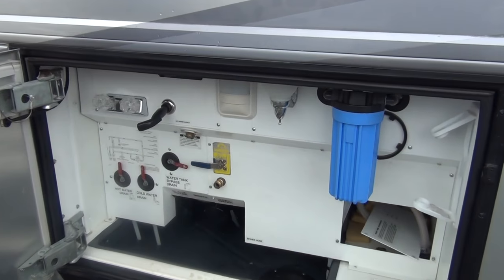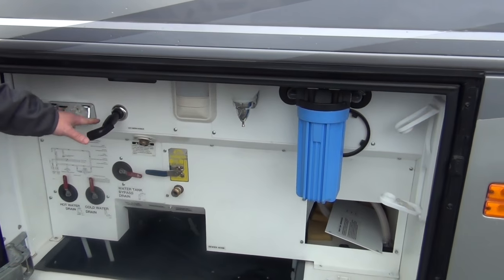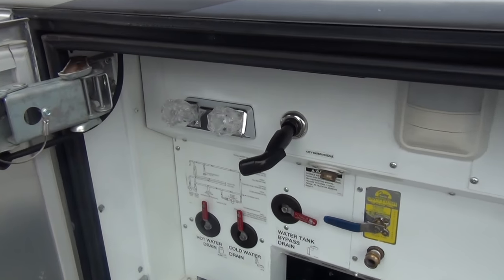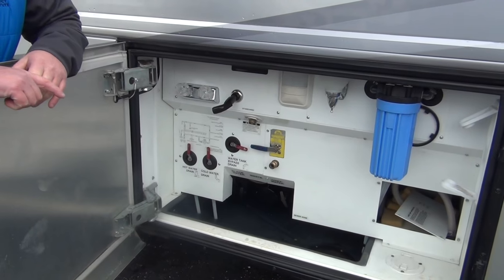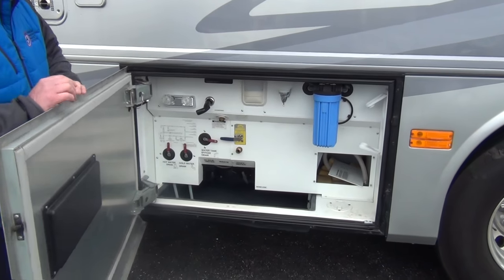Here's our wet bay. Very clean. We've got a whole house water filtration system, and hot and cold water over here so you can wash up. There's a paper towel holder and soap dispenser. This is where you dump your tanks, but this is a heated and enclosed area — very, very well insulated. There's a light out here too.